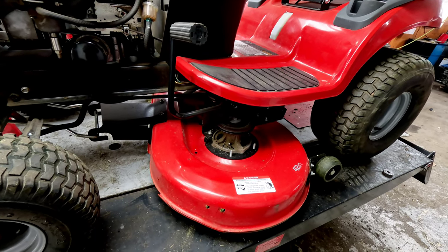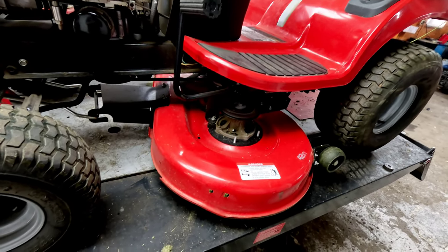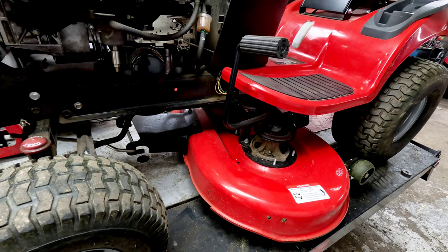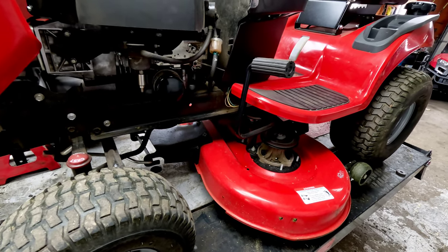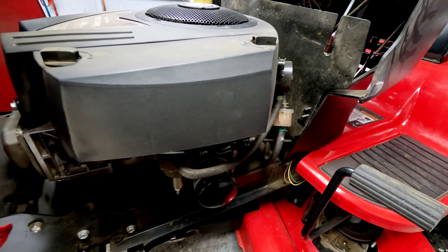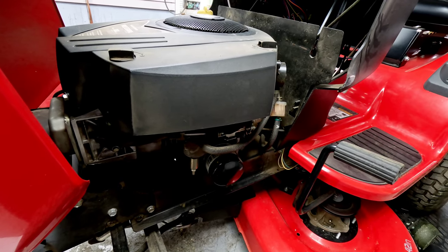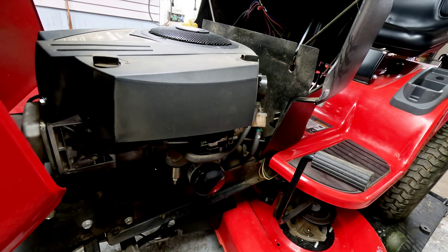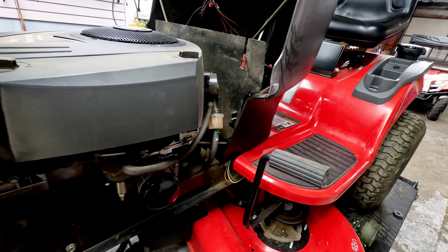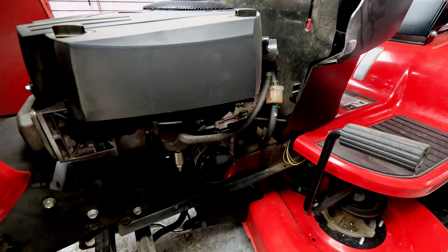Grease zerks are great, serviceability is great on this thing. The newer SPX series does have the K46 transmission in it, and those newer ones also have either a 23 or 25 horsepower V-twin engine as opposed to the 20 horse. Those are pretty much bulletproof — great engines. They sell them with either a 42 or 46-inch deck on the 23 horsepower, and I believe a 24 or 25 horsepower with a 48-inch deck as well.